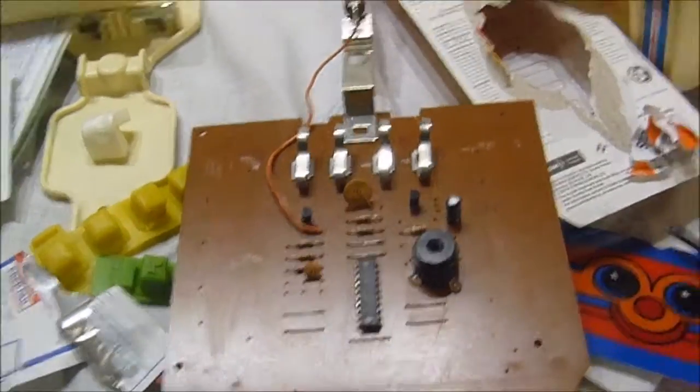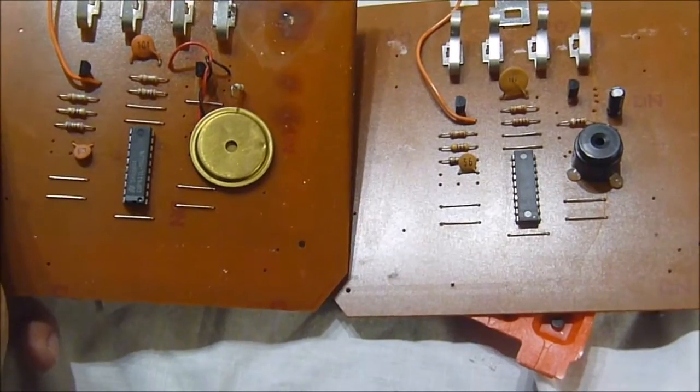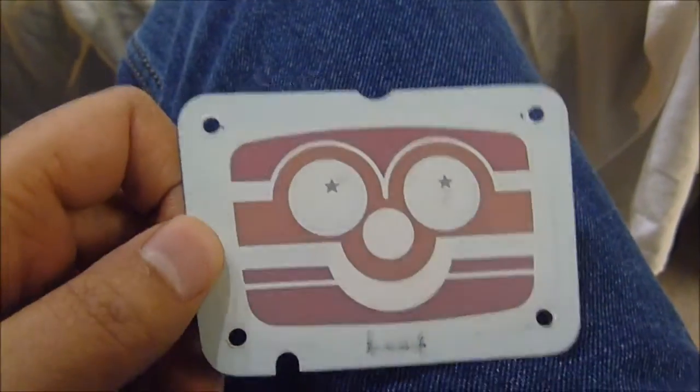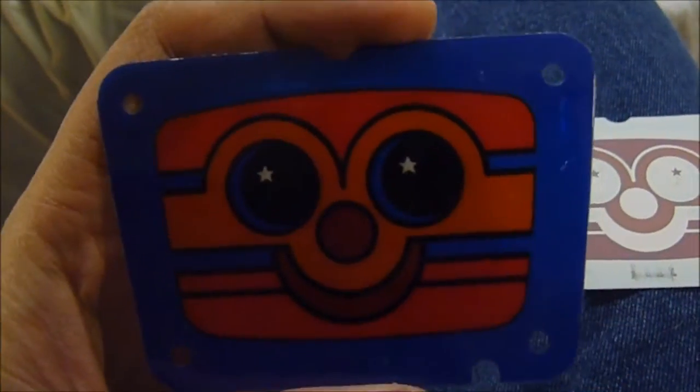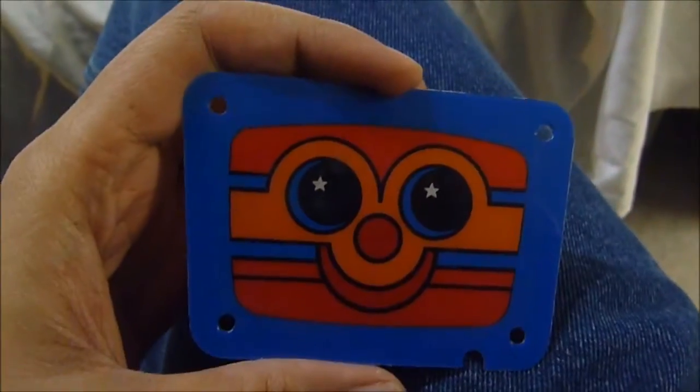Taking a closer look at the boards: this is the one that came out of my Alfie, and this is the thrift store Alfie I got today. You can see the difference between the speakers. There's also an electrolytic capacitor on mine. The circuit board fits in the case and a cage fits over it to hold it in place. You can see minor differences even with the face — the ink is different. Mine is a little bit brighter looking.